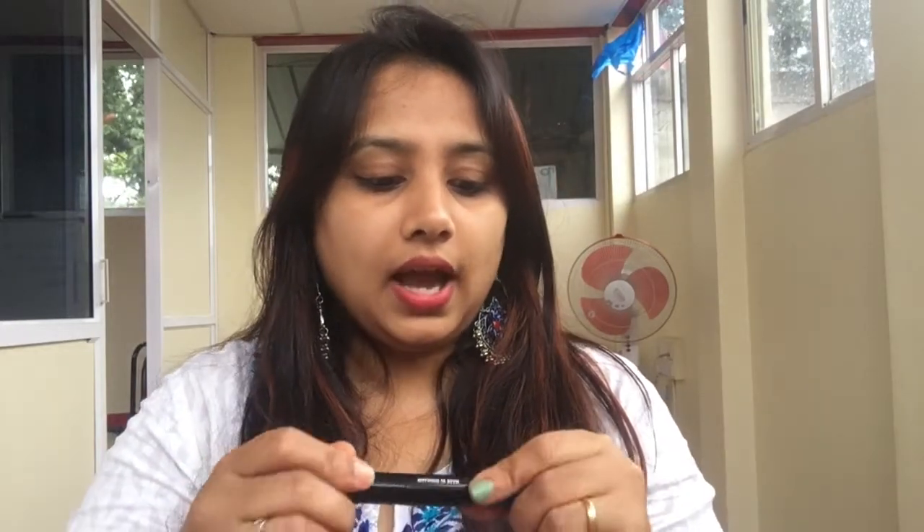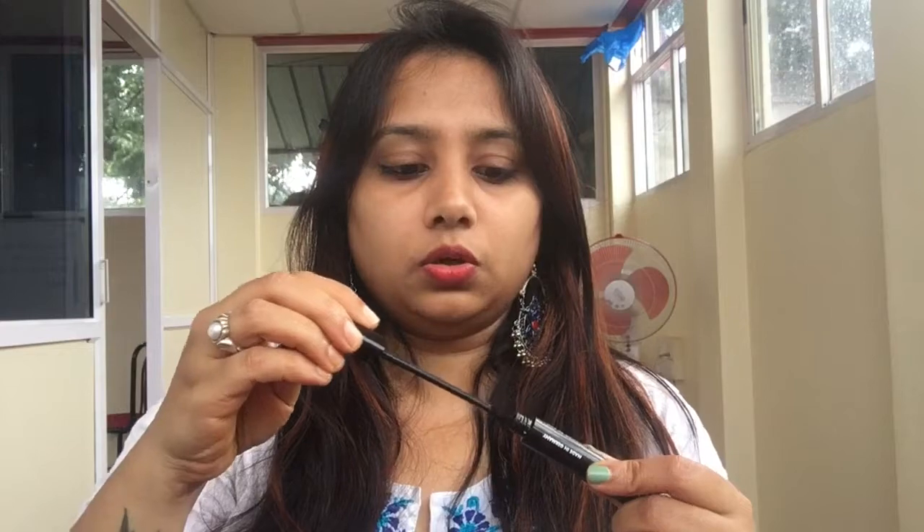My next product is this mascara from the brand Ellen Blue. It costs 599 rupees, is made in Germany, and is labeled as a high-volume waterproof mascara in intense black. This is how the wand looks. My previous mascara was running out, so I'm glad I got this one.